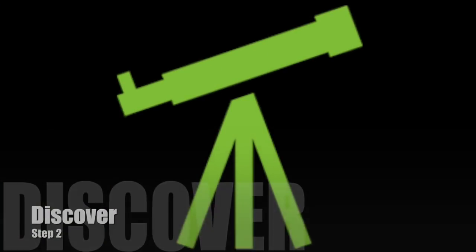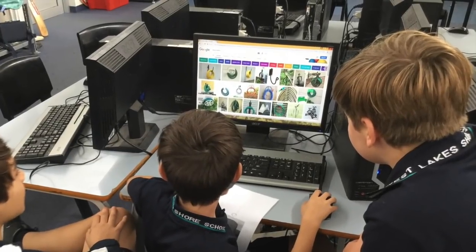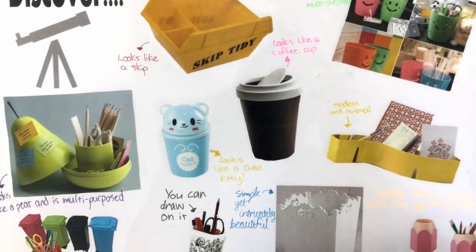Step two is discover. This gave us a chance to research what already existed in the market that we could potentially use to adapt, or give us ideas, and we documented these.